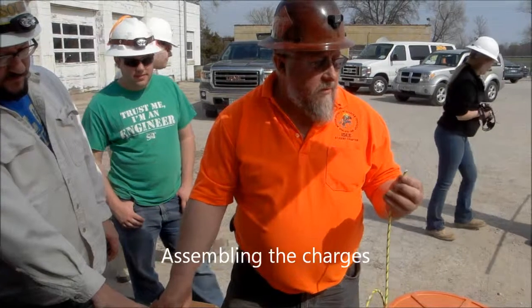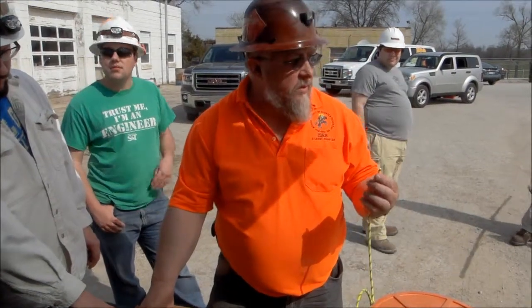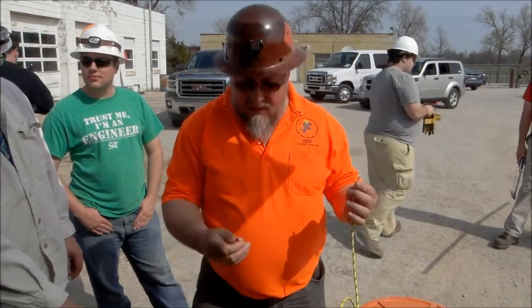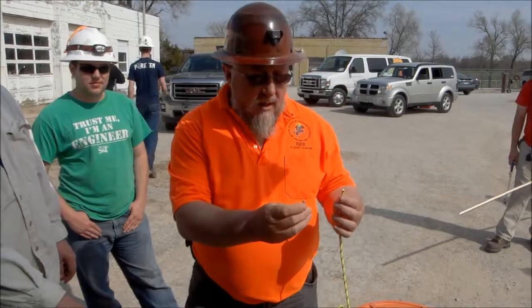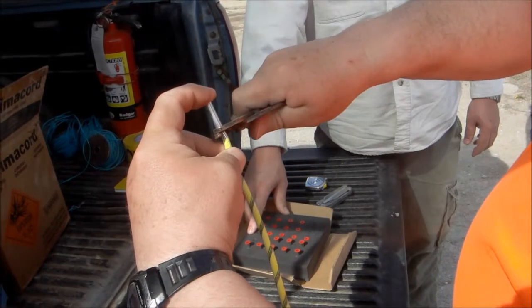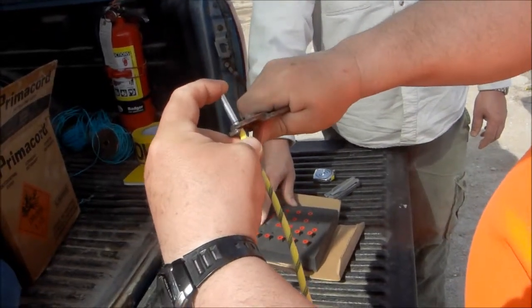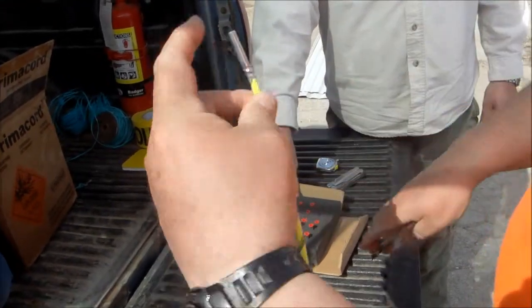We're starting to prep the charges now on the initiating system. What we're going to do first is cut the deck cord to length and crimp on the AAP3 boosters. This will put a crimp on there, which is a little bit below where the booster is. I'll rotate it around and put another crimp further on, pushing it onto the deck cord the whole time.